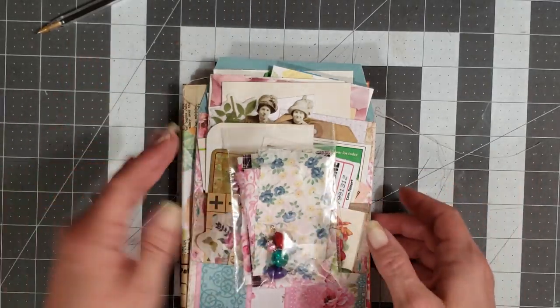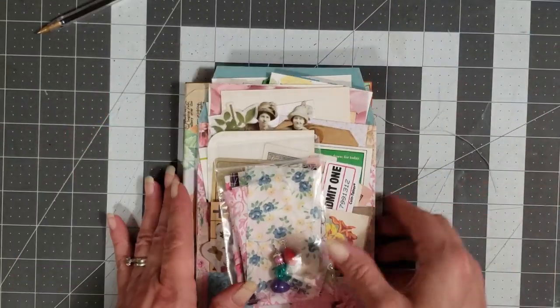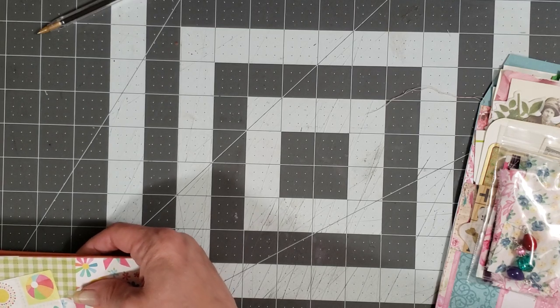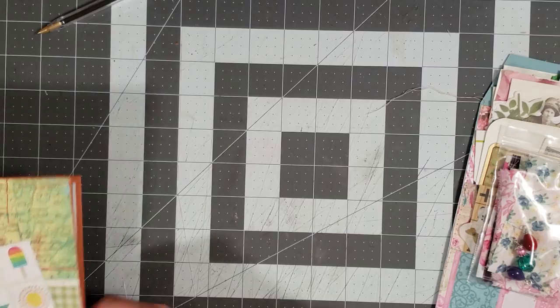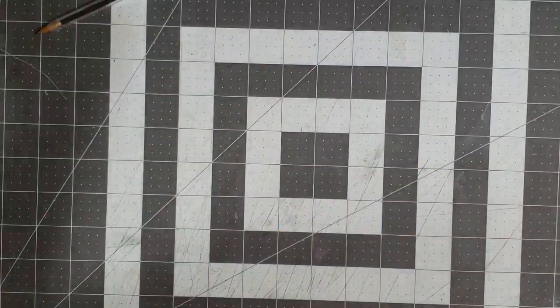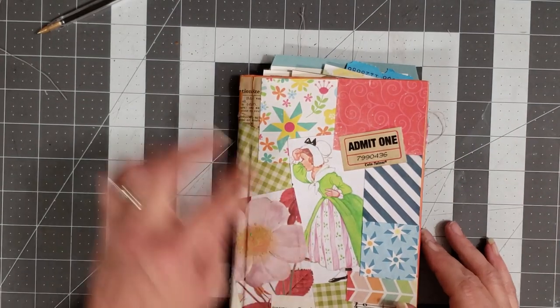I'm not going to show you each kit since you can see them in the other video, but I will do a quick flip through of each book. This book measures about seven and a quarter inches tall by five and a quarter inches wide. So that is the Summer Collage.